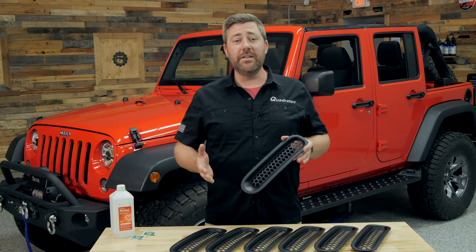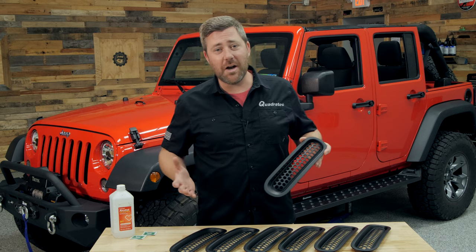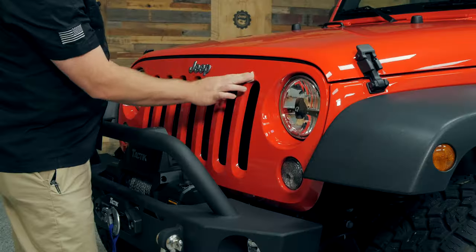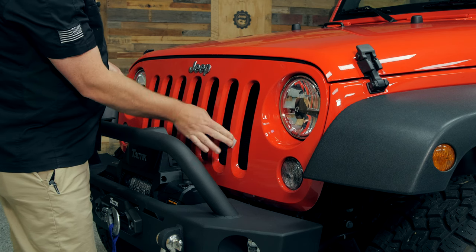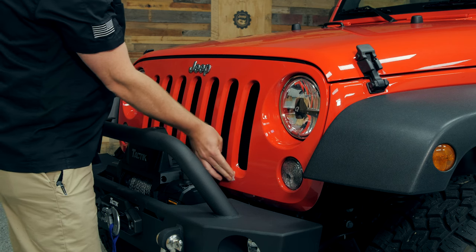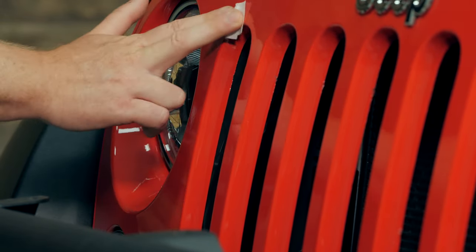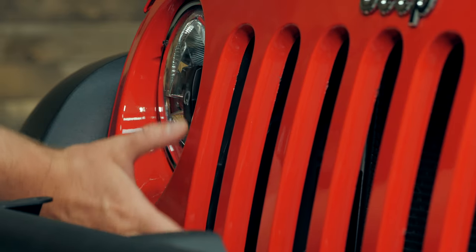You're going to want to start your install with a clean grille — use your favorite car wash to wash down your Jeep. Then come back with those alcohol prep pads or isopropyl alcohol and a towel and wipe down the area around each grille slot to remove any leftover wax or residue for the best adhesion possible.